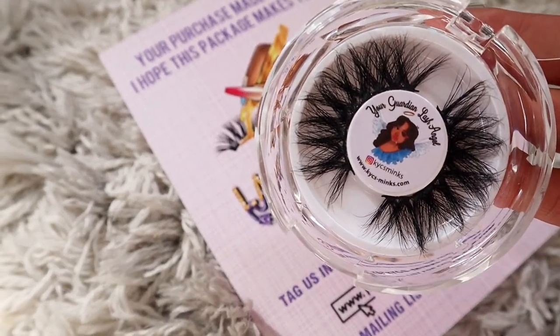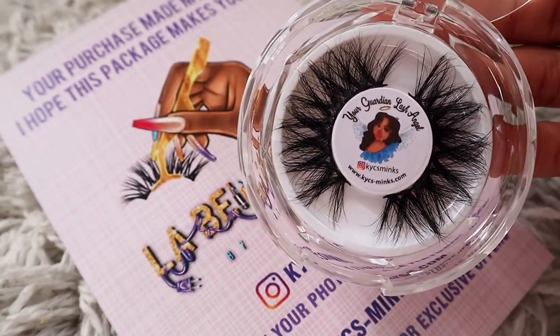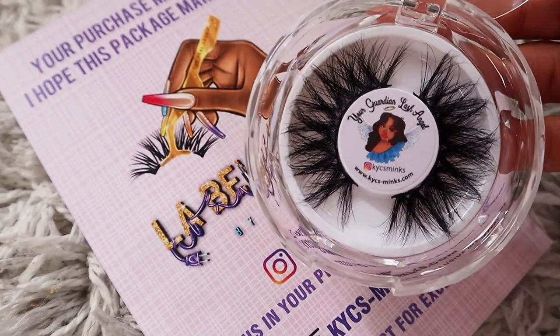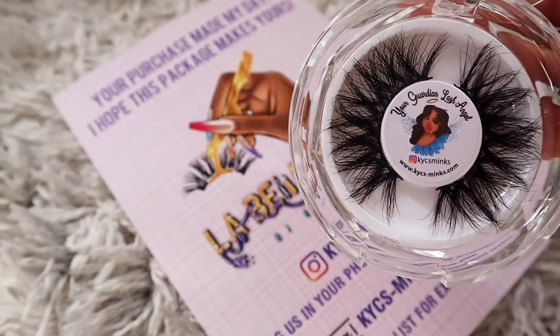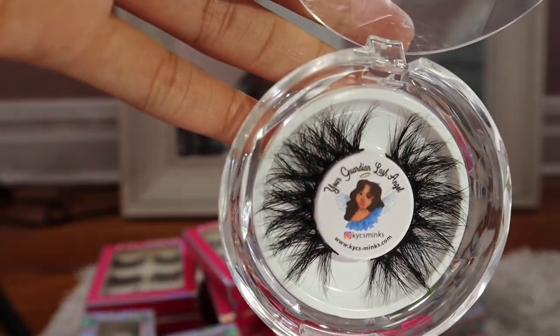This style right here was supposed to be a restock of Sucker Free, but as y'all can see, this style does not look like the original Sucker Free I had. They look super, super cute — it's so fluffy and beautiful. I wish I had better light. Let me get my ring light. Maybe I could brighten this up so you guys could see. So this is Sucker Free.